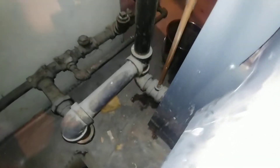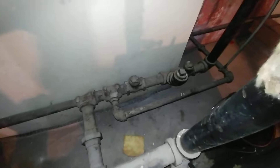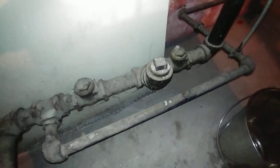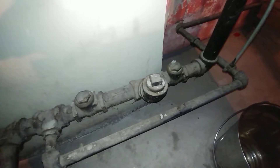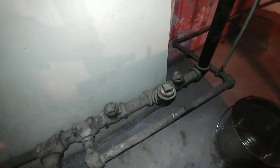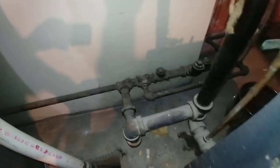There's the attempt at a Hartford loop — as you can see, that's too long; it should have been a close nipple or shoulder nipple. There's the return and the wet return with two check valves. On the other side of that plugged-off 45, there's a tee which originally would have gone to a boiler return pump, long since gone. That's where the water feed goes in.